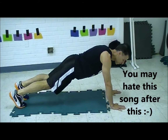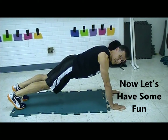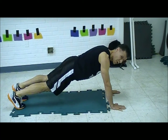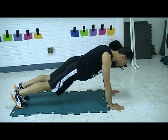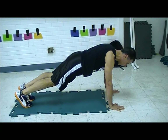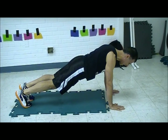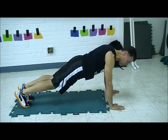All right, here we go. Upright plank position, upright push-up position. Push-up — Roxanne. Squat thrust — red light. Otherwise stay right here. Roxanne. Stay up here. Adjust if you need to. Try not to move.